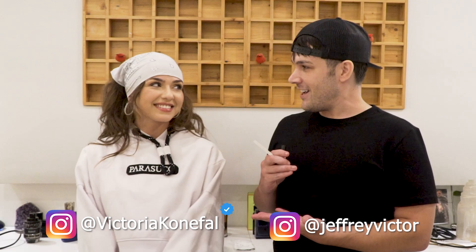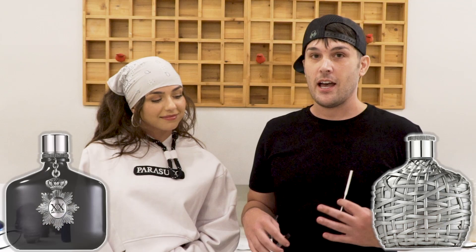Hey guys, welcome back to another edition of SoCal Scents. I'm Jeff. I'm Victoria. So Luke actually was not able to film with us today, so we're going to do a little mini video for you guys. This will just be in addition to our Saturday weekly drops. We're going to talk about the John Gravato's 20th anniversary, the XX line today.